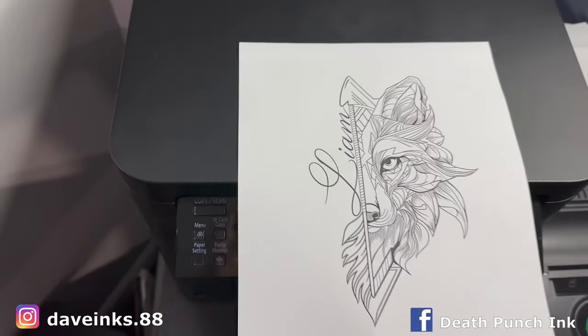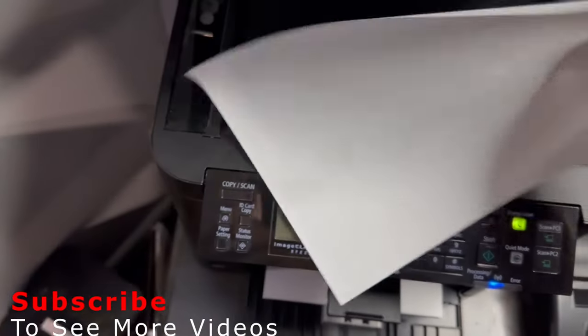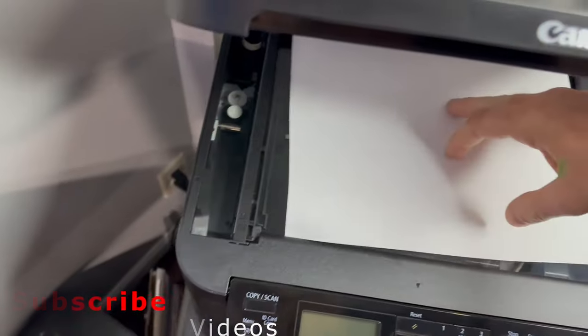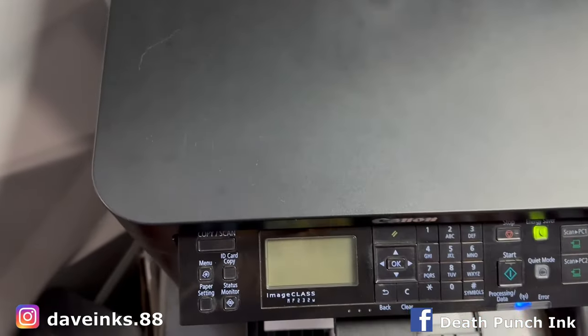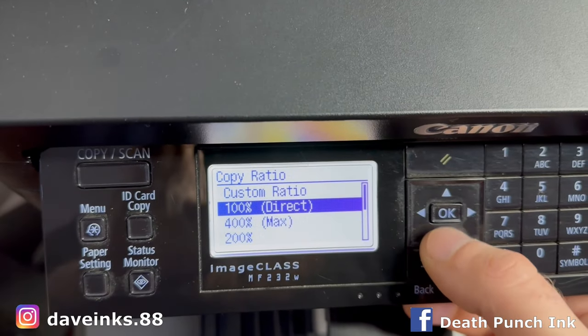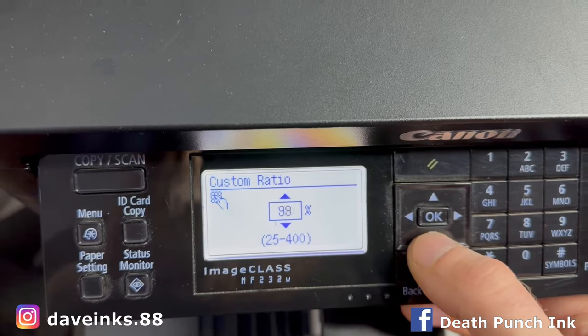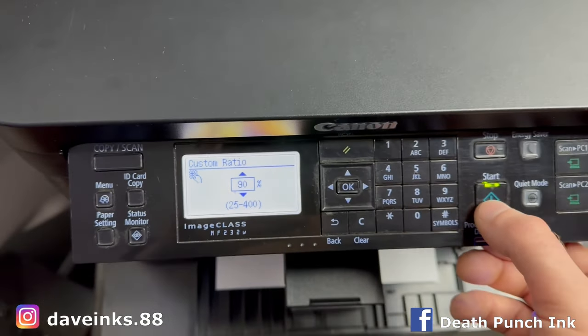And here is what we get. At this point, I try to figure out the size of the stencil I want — the size of the tattoo. So I can size it up and down here on the printer. I'll get it to the size, I'll cut it out, we'll check to see if it works. Once I find a size I want, I will then make another copy of that so I can run it through the stencil maker, which is next.